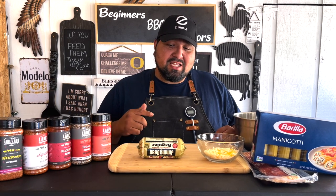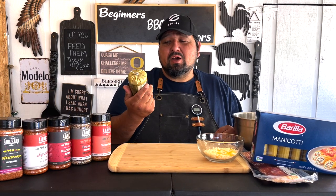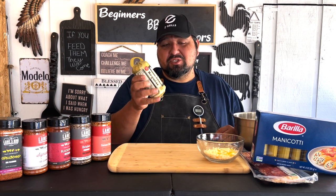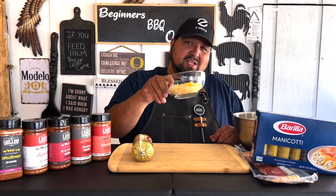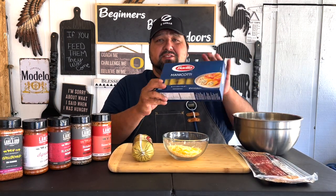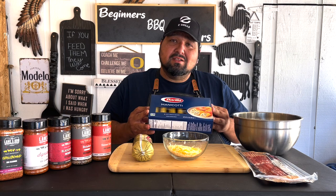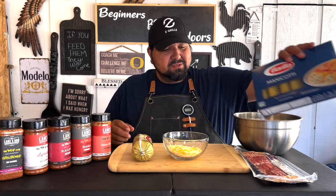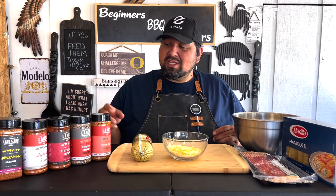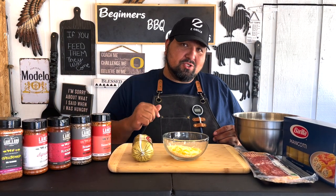Alright, so these are the things that you guys are gonna need. We got one pound of regular ground sausage — I got it from Jimmy Dean. Half a cup of shredded cheese. These manicotti shells — they're damn hard to find but I found them. Some bacon, and that's pretty much it, plus whatever rub you choose to add on.